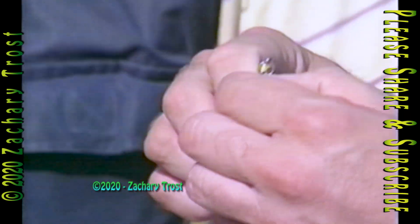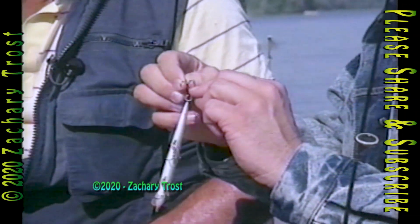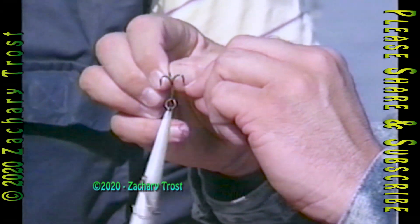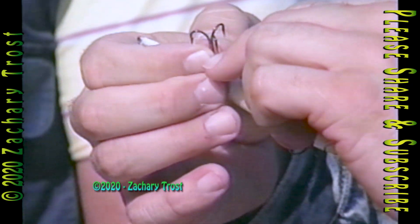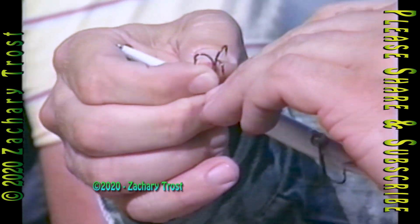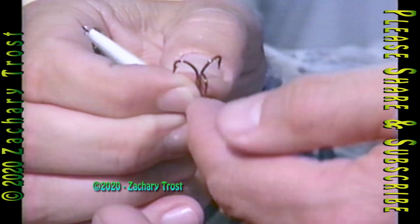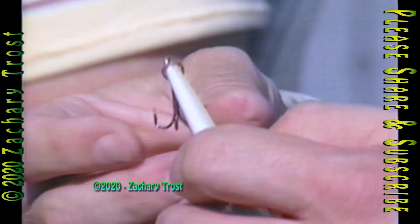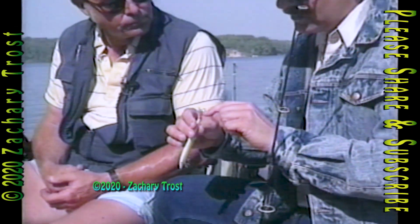Now try one of the other hooks that hasn't been sharpened. You can tell by looking at them that they don't have — if they've been sharpened, they're real silver. Look at that. I can't even get that factory point. That's a brand-new Rapala right from the box. I cannot dig that into my fingernail. I can scratch with it, and it feels sharp and it hurts. And it looks sharp, but it doesn't do what this one does, catching on the fingernail.